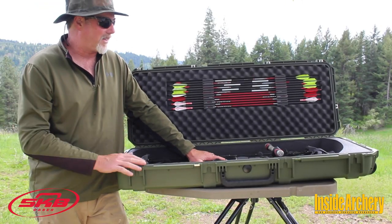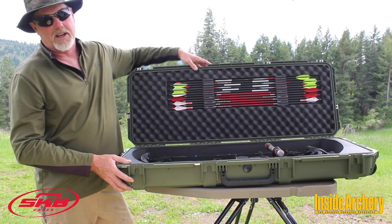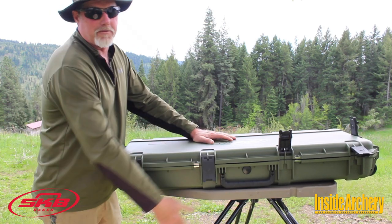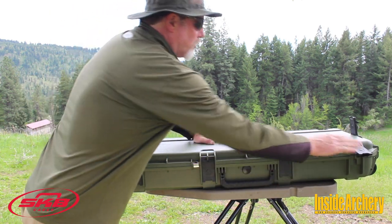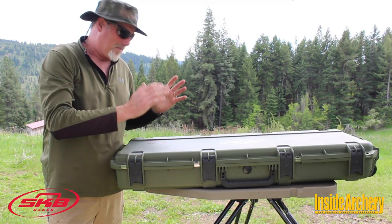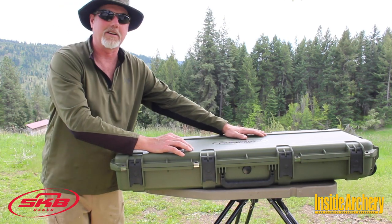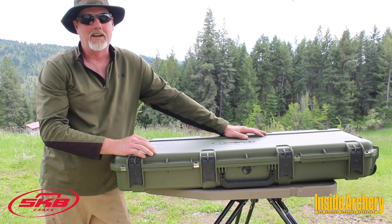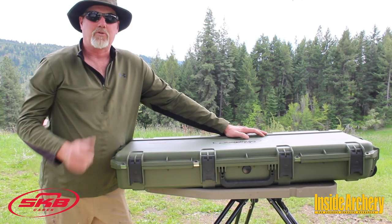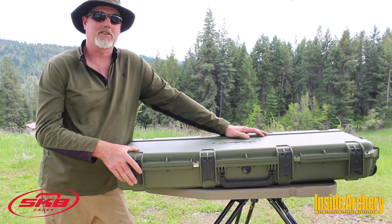This thing is so tough it comes with a million-mile guarantee, which is basically a lifetime warranty. SKB will also cover any contained equipment up to $1,500 from damage — so if one of the gorilla baggage handlers manages to break your bow somehow, very unlikely, but if it does happen, it's covered up to $1,500 of damage. Just very tough, very dependable — they've thought of everything. If you'd like to find out more, check them out at skbcases.com/sports.